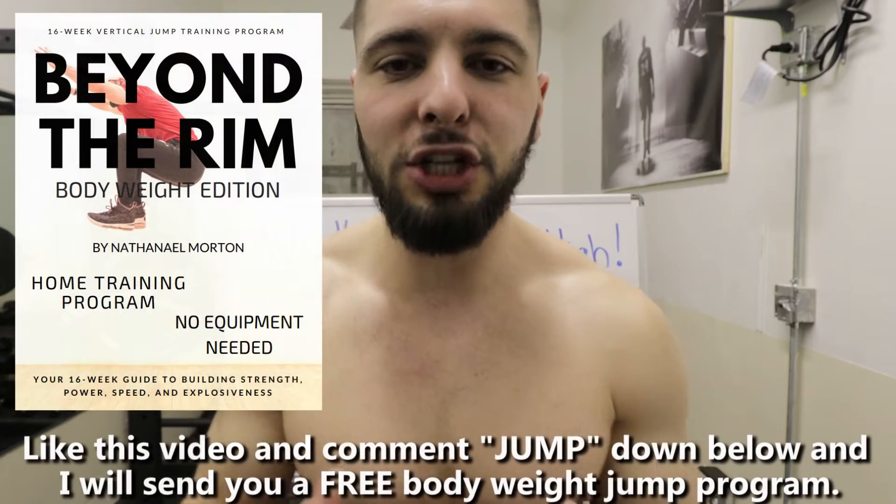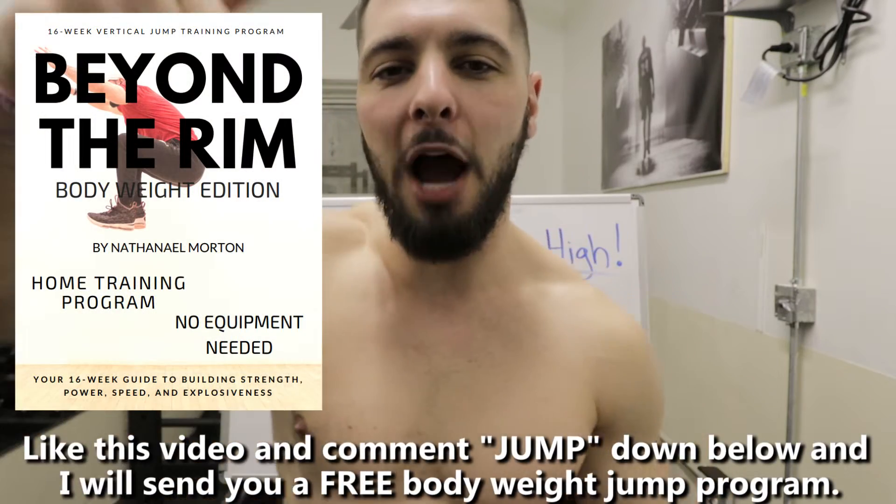What's up everybody? Nathaniel Morton here with NathanielMorton.com helping you get bigger, stronger, faster, and more explosive. Before I get into today's video, I want to let you know that if you comment 'JUMP' down below in the comment section and like this video, I will send you a free bodyweight vertical jump training program, absolutely free.